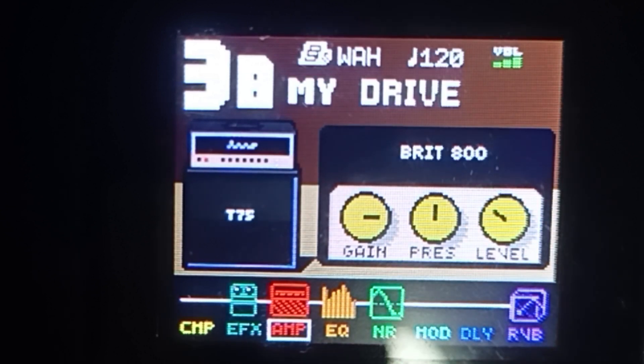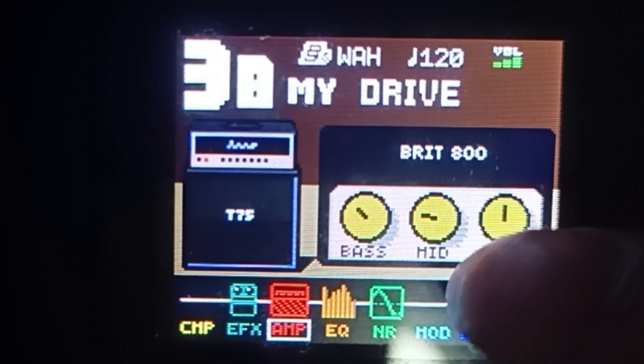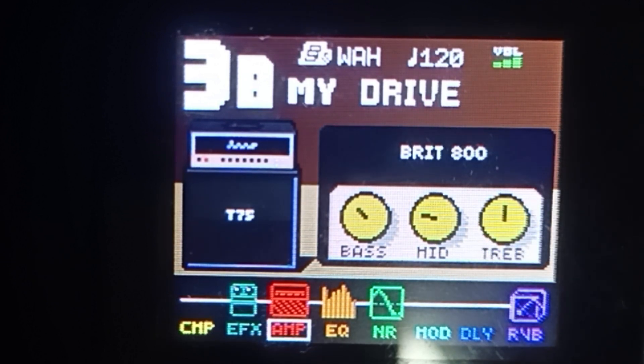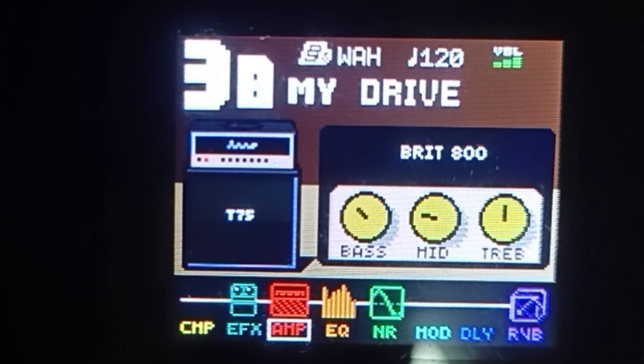Click ulit natin yung group module na right arrow para lipat tayo ng ibang button. Dito naman yung kanyang bass, mid, and treble. Sa bass nya, mga 11 o'clock. Tapos yung mid, pumitik lang ng konti — 9 o'clock yan guys. Tapos yung treble nya nasa middle — naka 12 o'clock sa gitna guys.